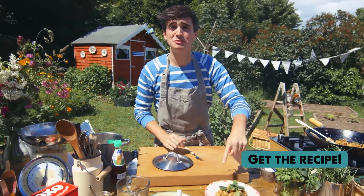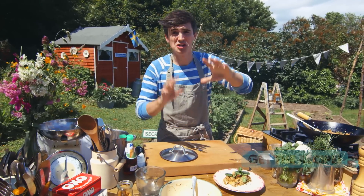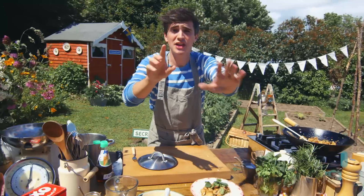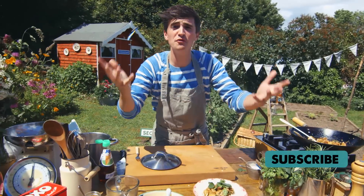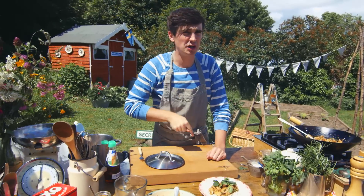If you want to try this recipe, the link is in the comment box below, so click it, go over to my website, check it out, leave a comment in the box below, and of course click that subscribe button — I want you to click the subscribe button because you'll be the first to hear when there's new recipes. Now all that's left to do is tuck in — see you later.